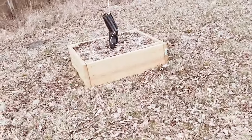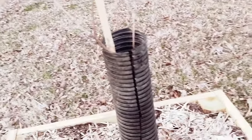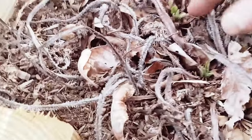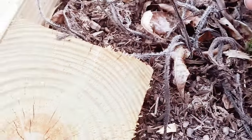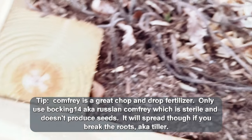Comfrey is starting to come up. I noticed it in a couple of these beds — you can see all these dead comfrey stems and then the green ones coming in. That's comfrey right there. They always die all the way back and then come back in the spring — that's just part of it.